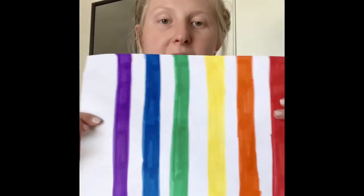So first you need a piece of paper, or you can have construction colored paper of the colors of the rainbow, or you could do something like I did where I used markers and made myself strips. So you have a red strip, an orange strip, a yellow strip, a green strip, a blue strip, and a purple strip.